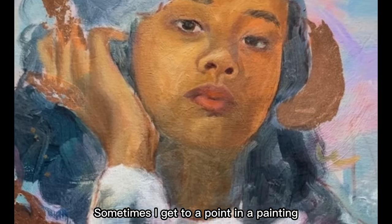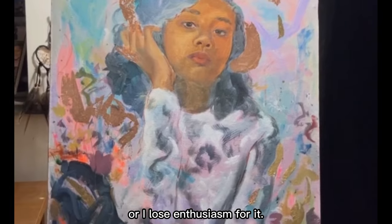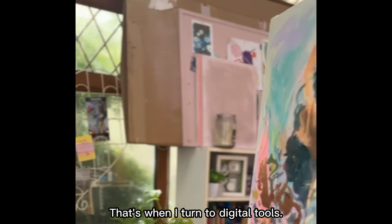Sometimes I get to a point in a painting where I'm not sure what I want to do next, or I lose enthusiasm for it. That's when I turn to digital tools.